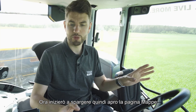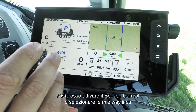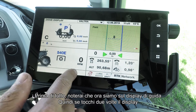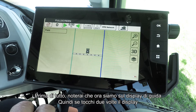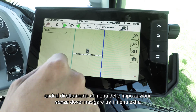I'm going to start spreading now, so I'm going to open up the maps page so I can turn on section control and select my waylines. You'll notice that we're now on the driving display screen. Something you can now do is double tap the display and you will go straight to the settings menu directly — no need to navigate anywhere extra.